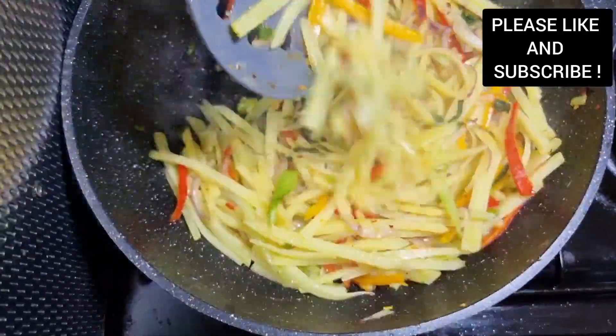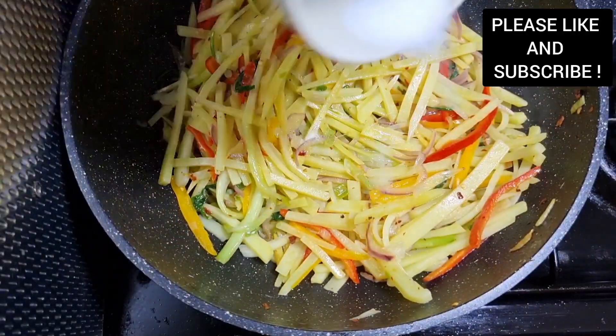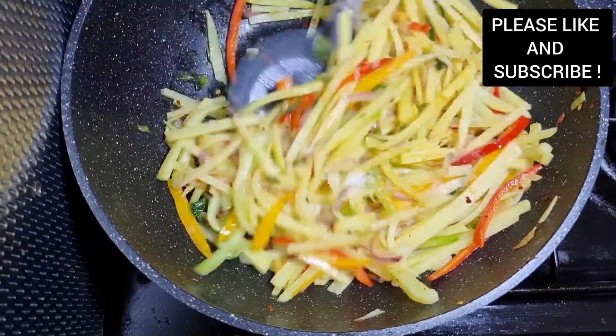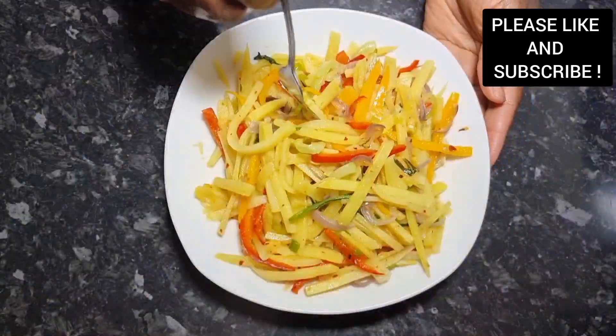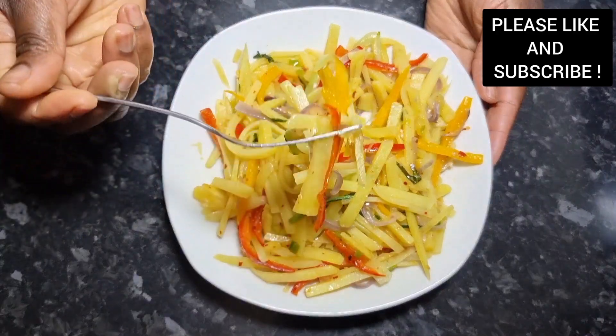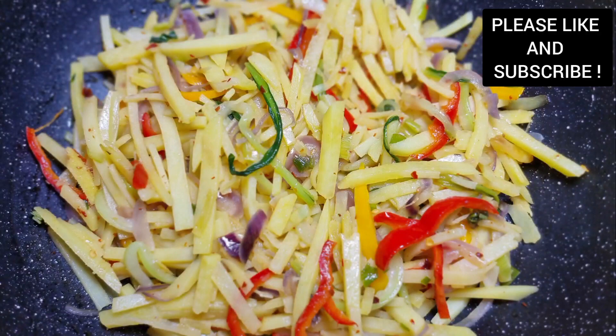Look at that — it's so lovely. If I tell you this is a potato stir fry, you won't believe it. It looks like noodles, isn't it? You need to subscribe to this channel for more delicious recipes. It's all ready and done. Thank you to all my lovely subscribers and viewers. Bye-bye.